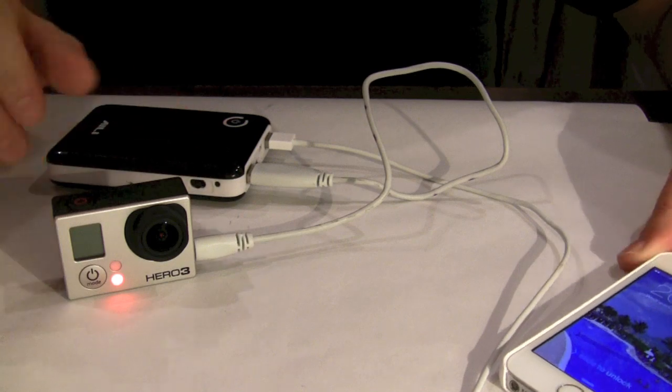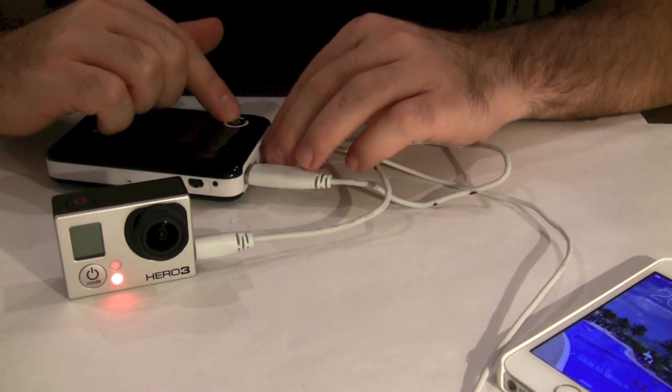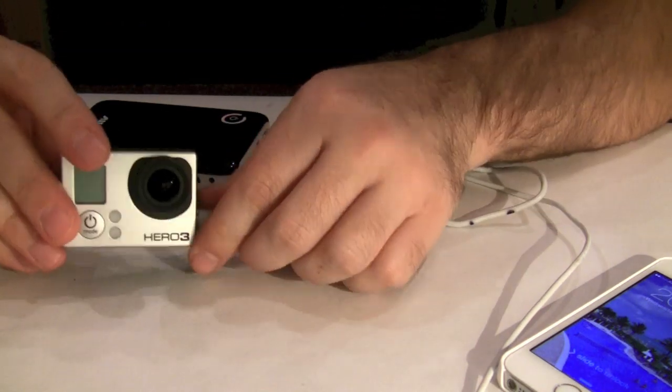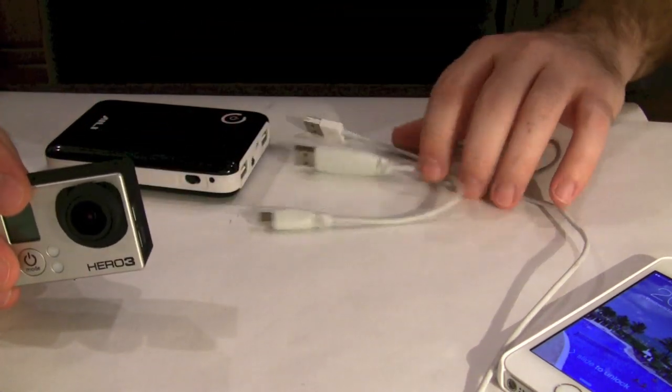You can see the charging light on the GoPro. This is very useful when you travel on a plane or go for a hike — you can keep this power bank in your backpack and charge your phone while you hike.